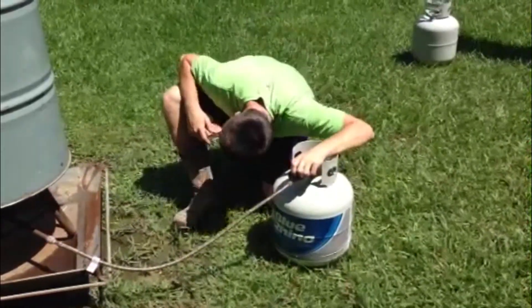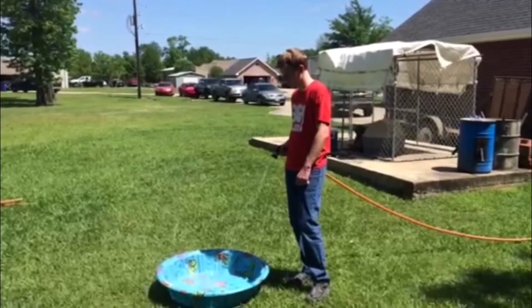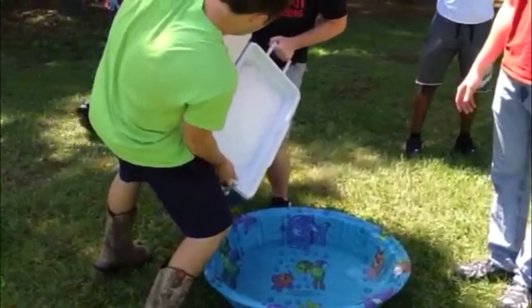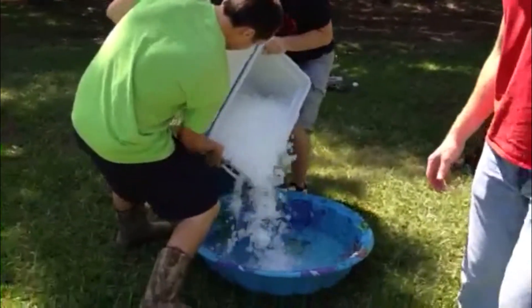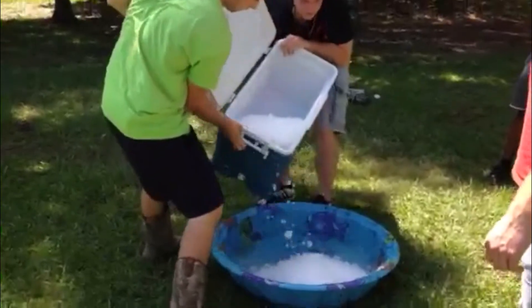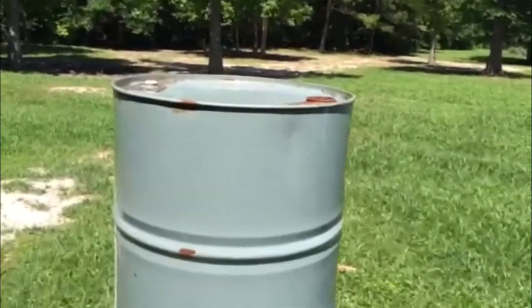We put about three inches of water in the drum and heated it up until we saw a good stream of steam. Noah filled the pool and we shook the ice into the kiddie pool for our cooling environment. The goal is to quickly change the high-temperature, high-pressure drum into a low-temperature area.